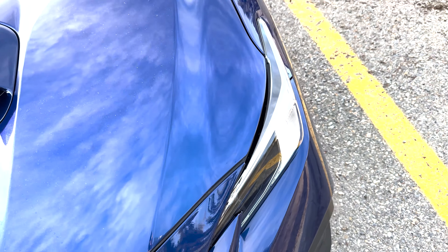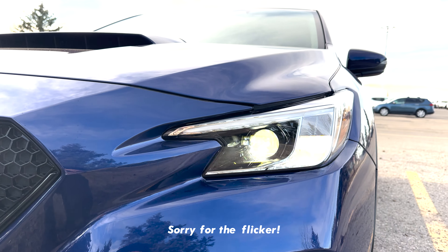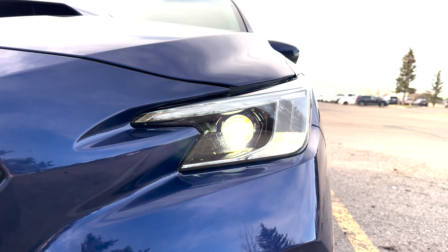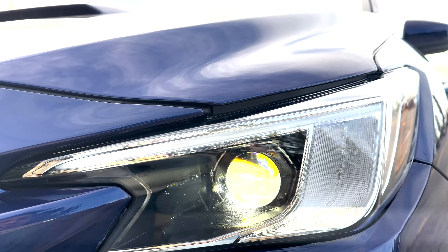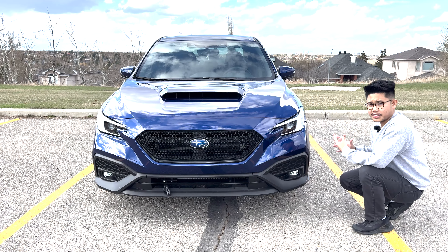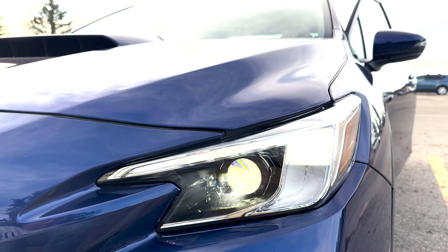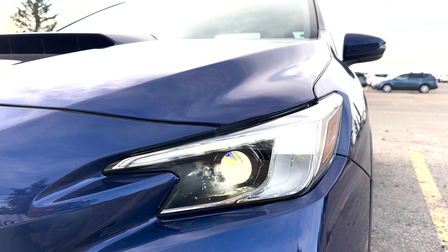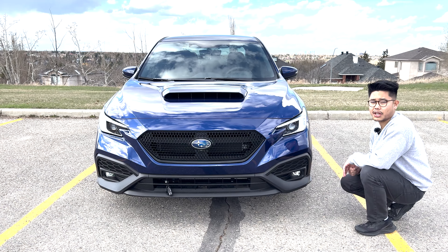Moving up from the bumper we see the headlights, and I do love these headlights — I think they're aggressive and sharp looking. These headlights have two main components: the main LED bulb, which is steering responsive, and the DRL which is in a C shape. The DRLs stay on when you're driving during the day, but also when you hit the turn signal stalk they turn yellow, so they serve as turning indicators and hazard light indicators as well.